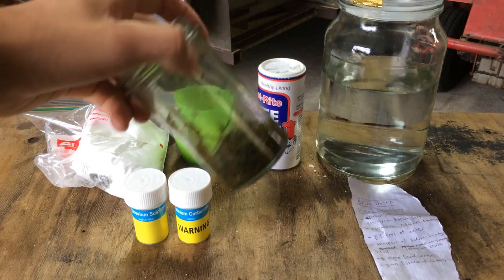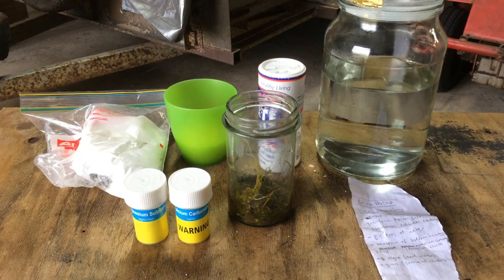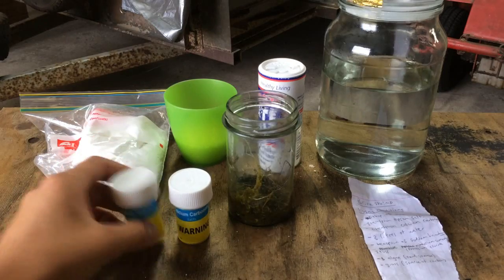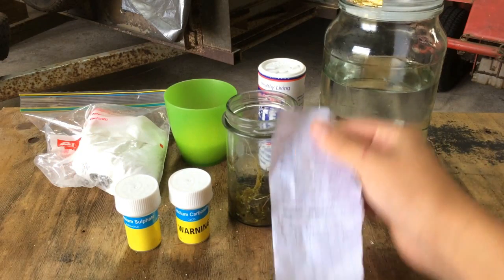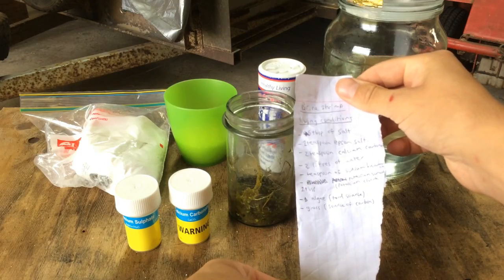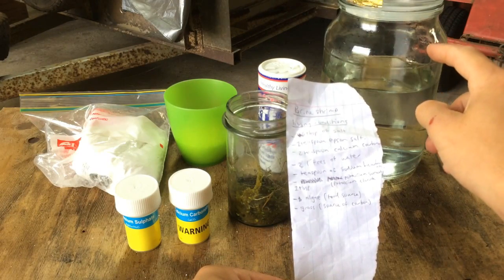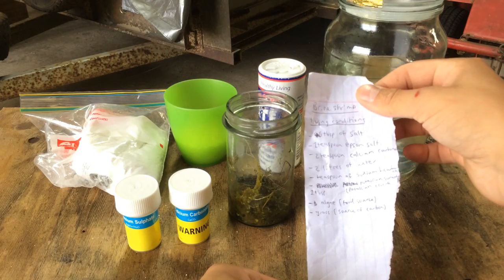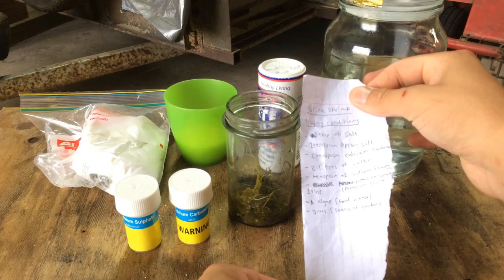So the living thing in the ecosystem will be algae - however you want to say it; I usually prefer 'algae' I think. I have a little list here of everything you need for 2 litres of water. I've got 1 litre of water in here, so I'll just be halving everything. That's everything I'm putting in.